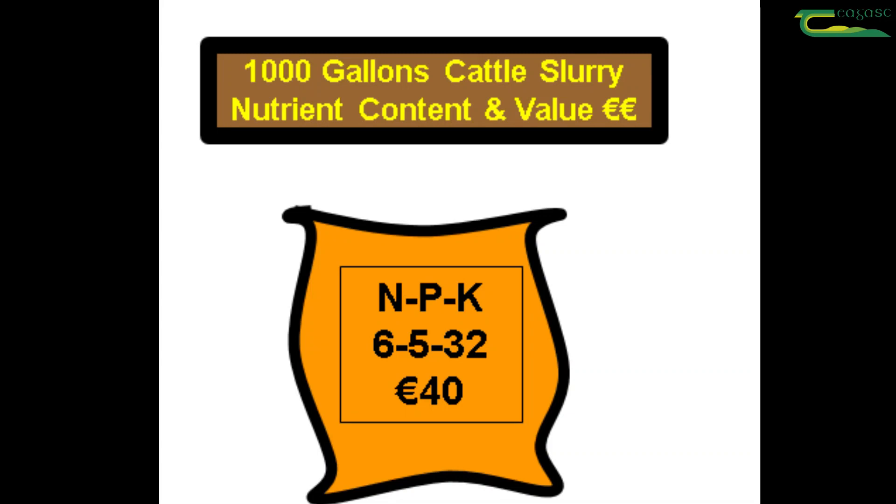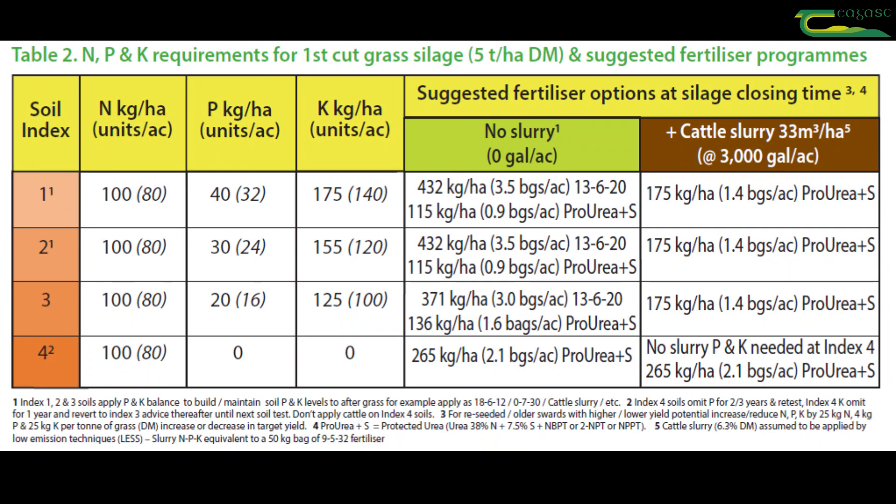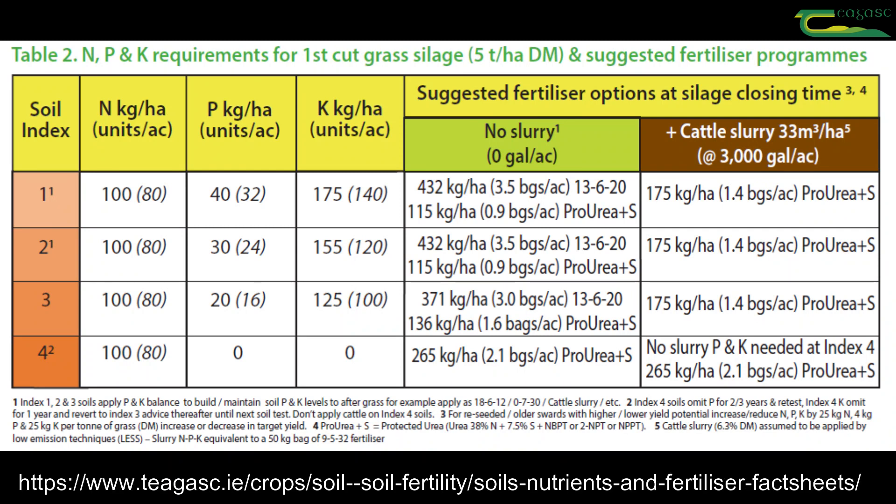Applying 3000 gallons per acre of cattle slurry and topping up with chemical nitrogen can reduce the fertiliser cost by up to 127 euro per acre.